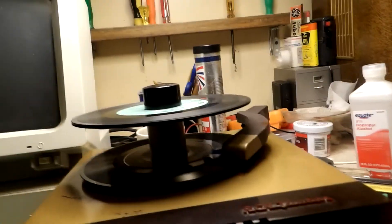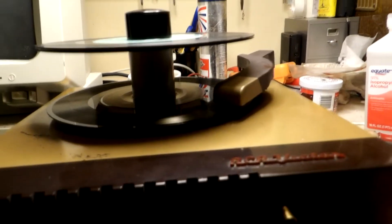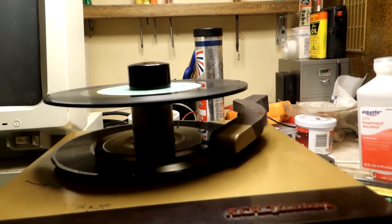I don't really notice wow and flutter with it — not much wow and flutter, actually. Just needs a new cartridge and a new drive wheel. This cat is enjoying the music. Isn't that right? You're enjoying the music?